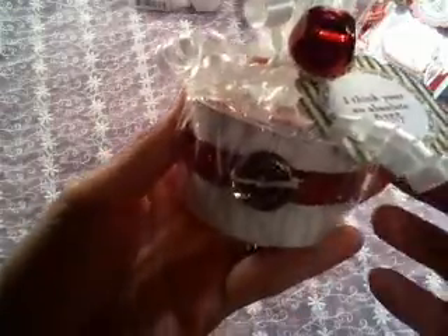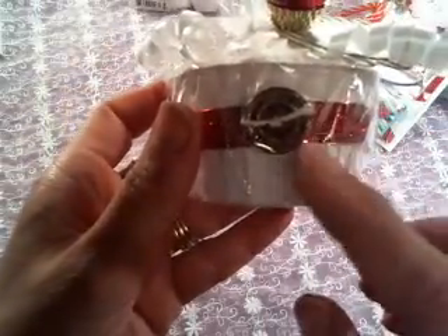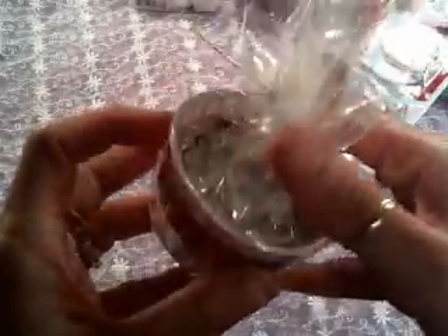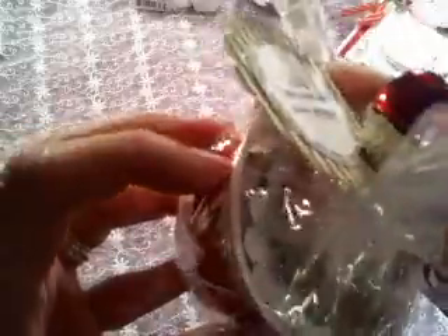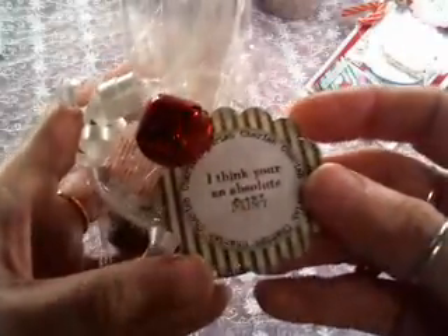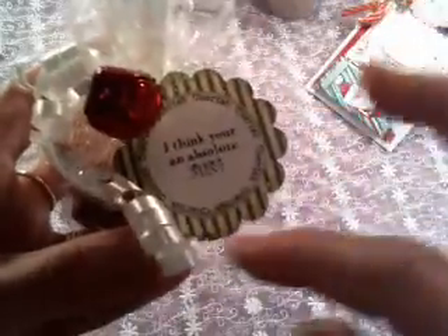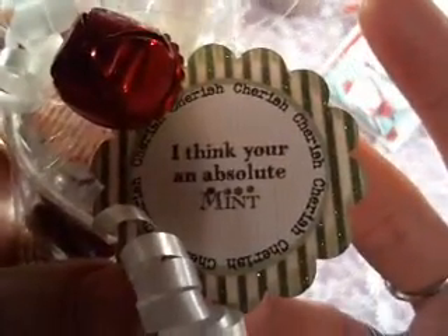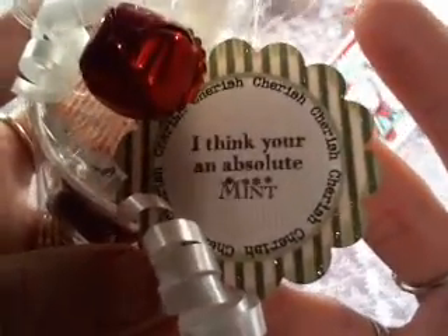These hold peppermint patties, and I bought these little paper cups from the Dollar Tree. Crinkly little glittery ribbon on it and a cute little country button, a bell. Put this clear gift wrap — cellophane — over it, a little bell and crinkly ribbon. Inside it hosts four peppermint patties. Each peppermint patty is sandwiched between two little scallop circles of decorative paper. And then on the tag it says, 'I think you're an absolute mint.' You get the pun? Peppermint patty — you're an absolute mint. Cute little gift idea.